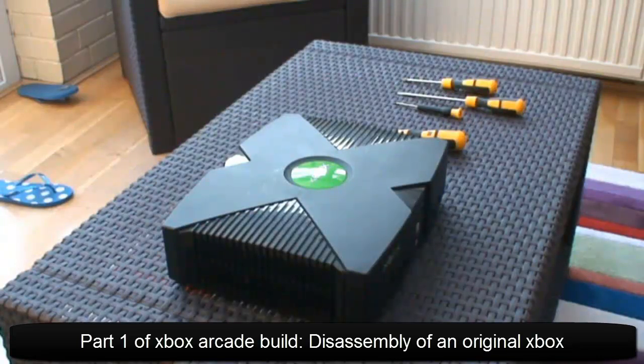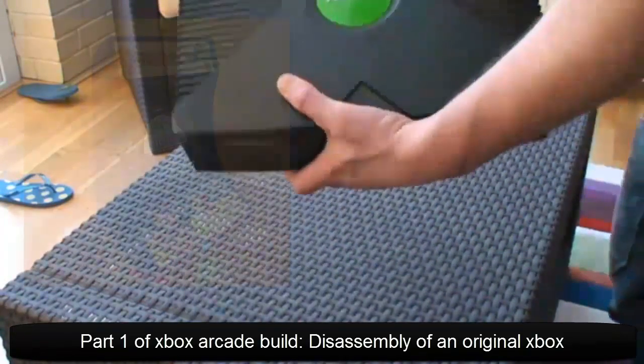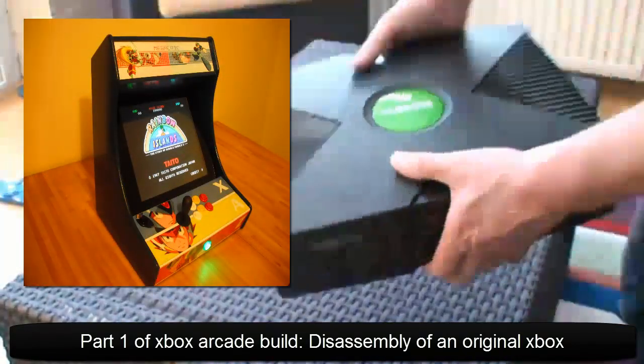Hi everyone. In this video I'm going to show you how to take an Xbox apart. I like to do this for using the bits in my arcade cabinets.